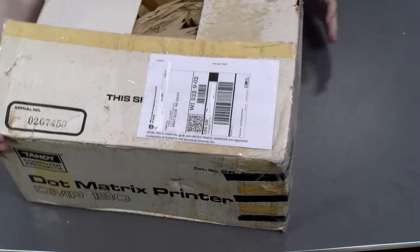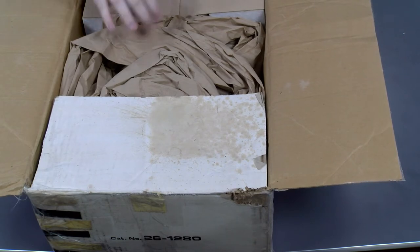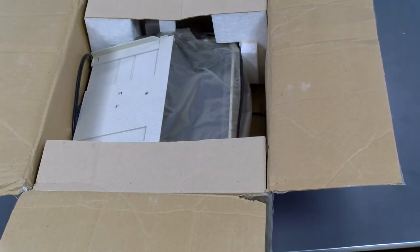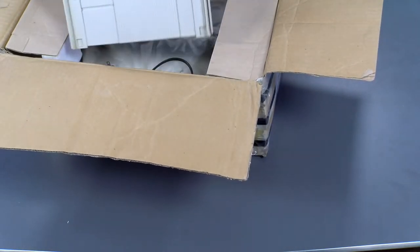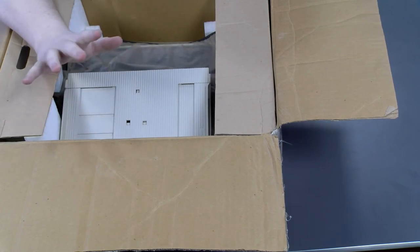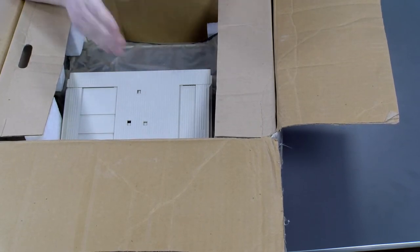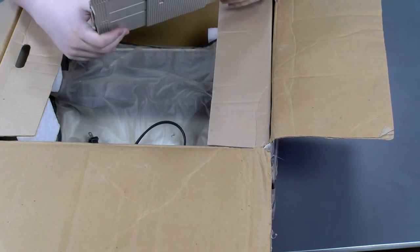The box is pretty beat up — not sure how much of that is from general wear and tear over the years and how much is from being shipped through UPS. UPS are not usually that gentle with your packages, especially if you get a particularly disgruntled UPS employee. First impression from opening this box is the smell. I know you guys can't smell it — YouTube hasn't invented smell-o-vision yet — but it is musty. Smells like an old cat lady's basement. That's a good smell, guys. Tells you that what you're opening is old school.